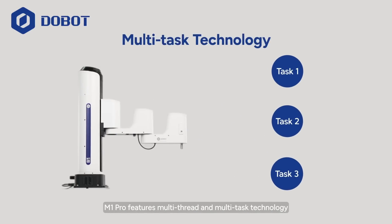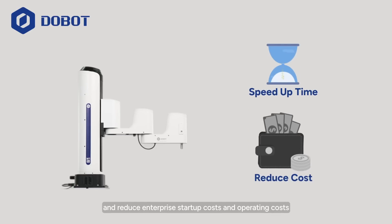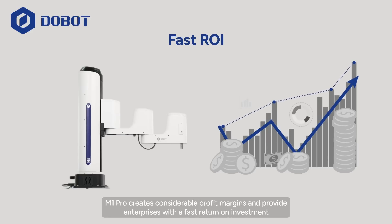M1 Pro features multi-thread and multi-task technology, which can effectively speed up integration and production debugging time, and reduce enterprise startup costs and operating costs. In the long run, M1 Pro creates considerable profit margins and provides enterprises with a fast return on investment.